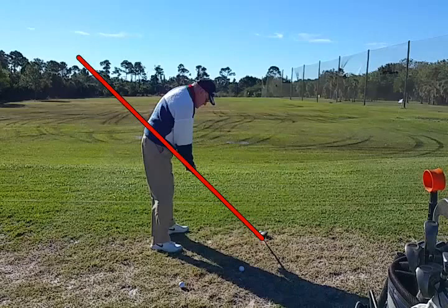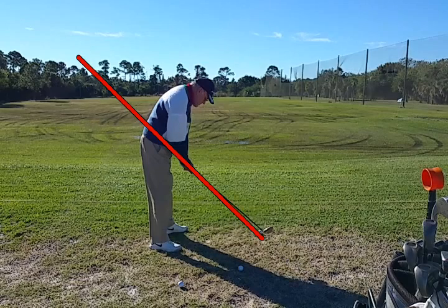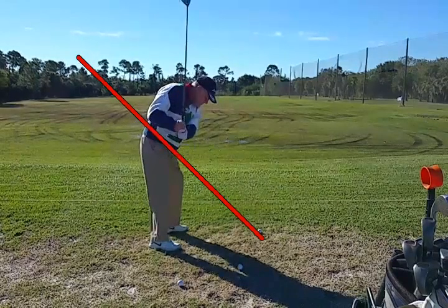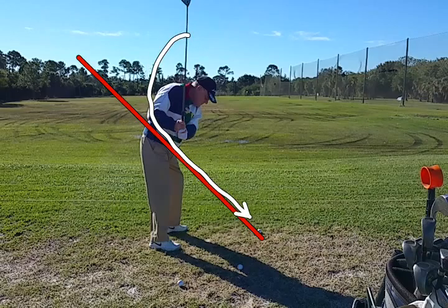What we'll see here is what happens when we don't let the trail elbow stay under the lead arm. The club starts back and then comes straight up, putting the golfer in a very vertical position. The only way to swing the club back down to the ball successfully would be to bring it down on an arc. Instead, he comes considerably over the top, straight down from that angle.